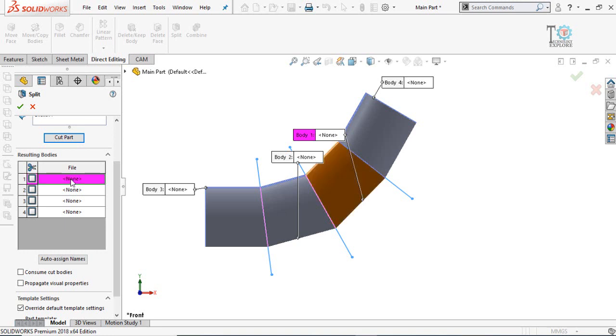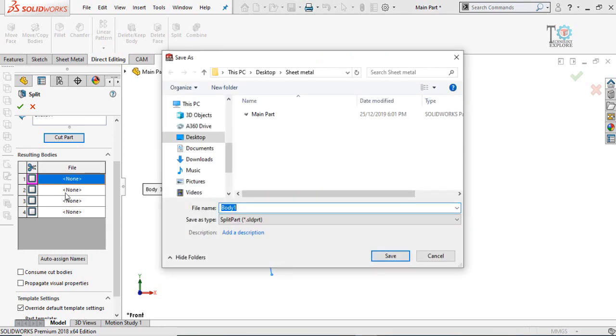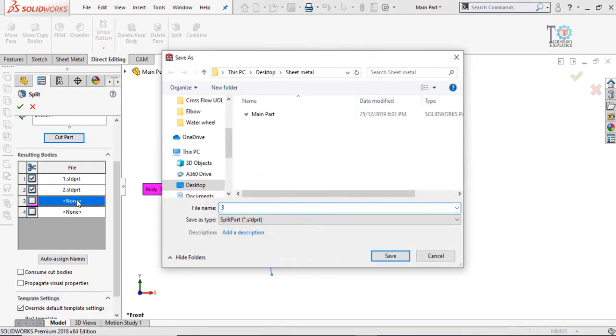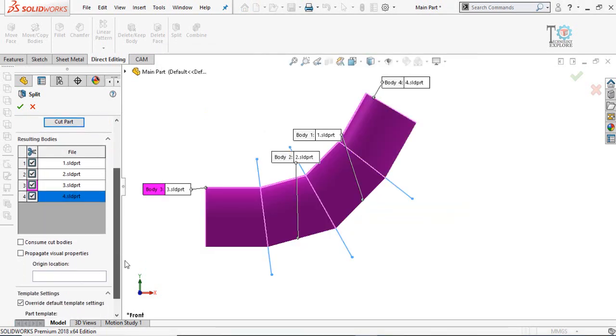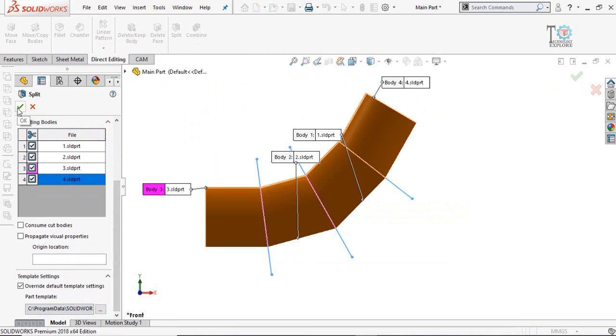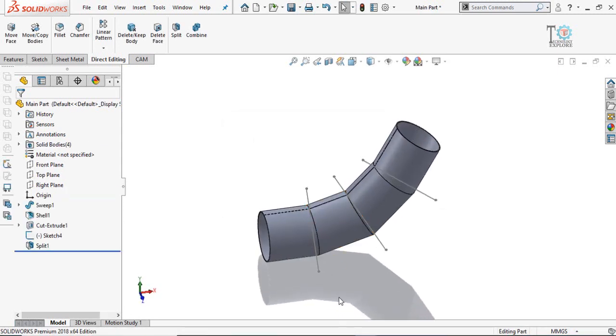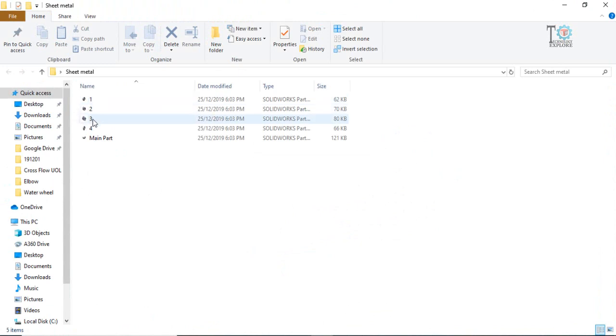Four bodies are generated automatically. If you want to name them individually, double-click on each body one by one and save them individually. Click OK. All the parts are now saved one by one to the hard drive. Open the folder where you saved the files and you can see Body 1, 2, 3, and 4, plus the Main Part.